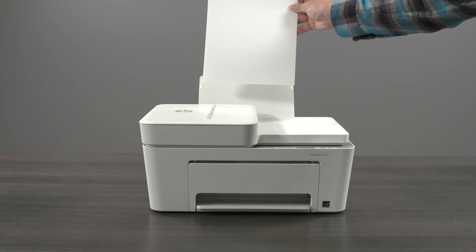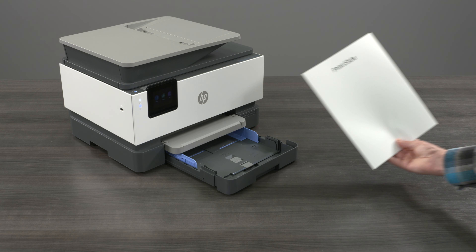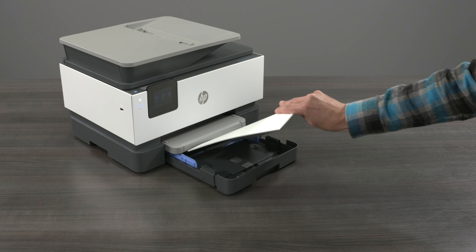For inkjet printers with a rear load tray, load the print side facing up. For inkjet printers with a front load tray, load the print side facing down.